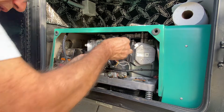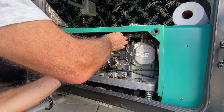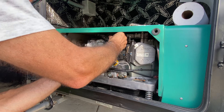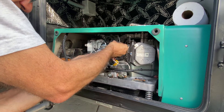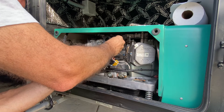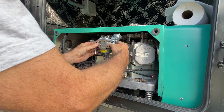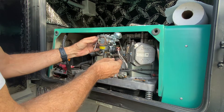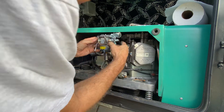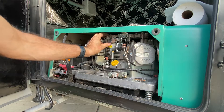Now we can put the carburetor back in place. There is a gasket, then a little spacer - mine has one that I haven't seen on others - and then another gasket. There you go, then you put the carburetor back on.